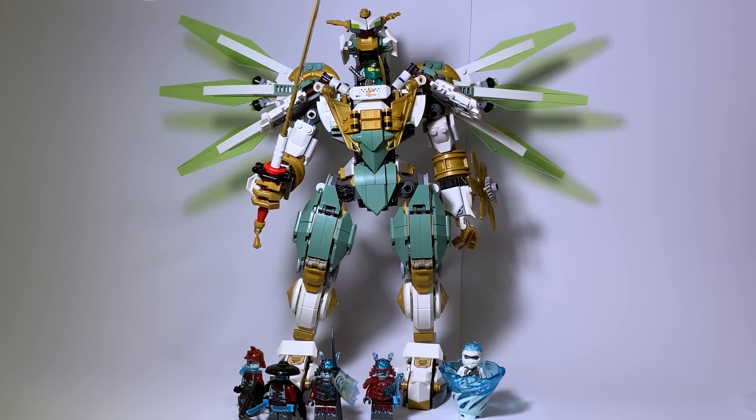Hey everyone, I'm Mine and this is set number 70676, Lloyd's Titan Mech from the winter 2019 wave of Ninjago. This set contains 876 pieces, 6 minifigures, and retails for $79.99 in the US.